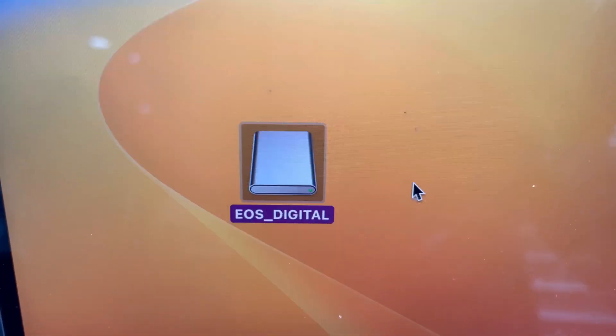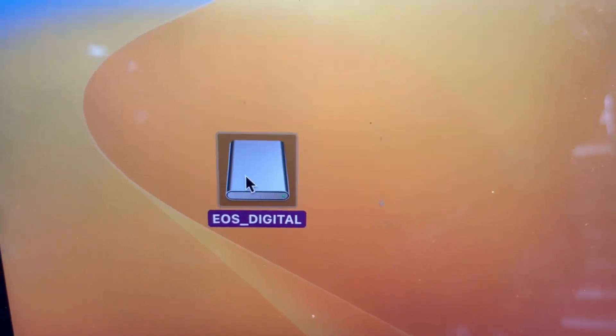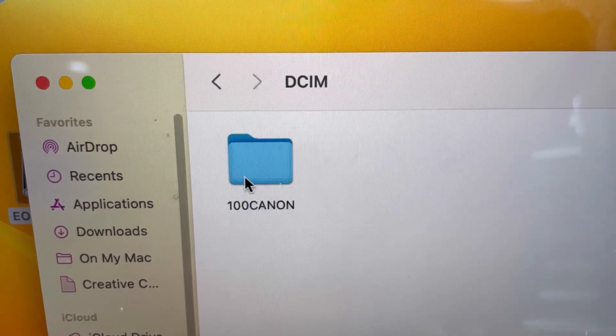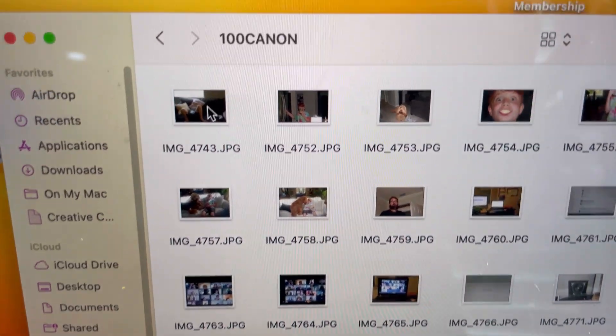When I inserted the device into my computer, this popped up on the desktop. So to find my images, I just open that up, click here on the camera, and there are my images. Easy.